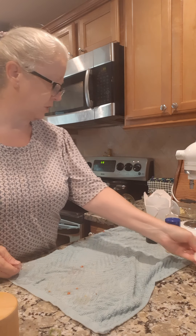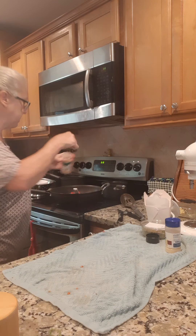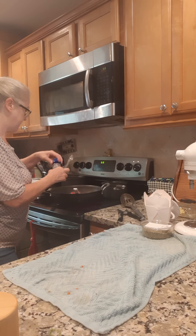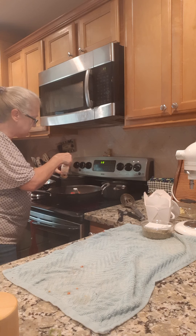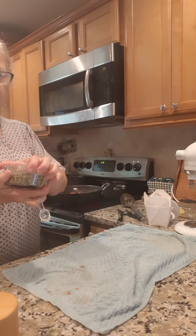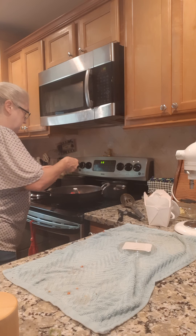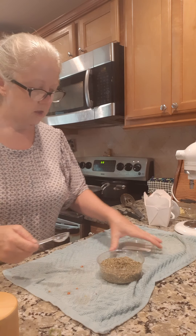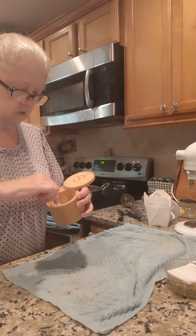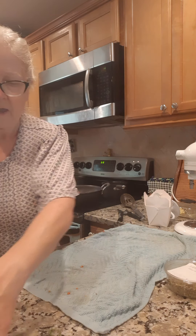Now while that's going, we're gonna start on our spices. I got garlic powder — I'm gonna put about a teaspoon of garlic powder, a teaspoon of onion powder, a teaspoon of Italian seasoning, a teaspoon of salt, and a teaspoon of pepper.